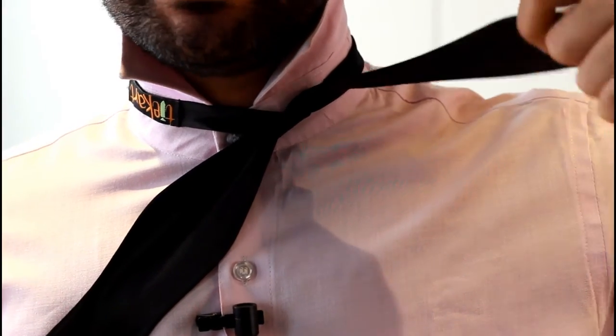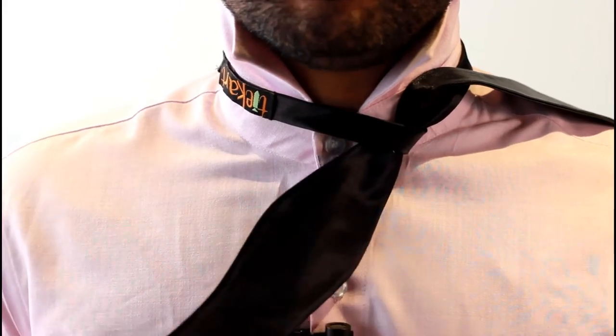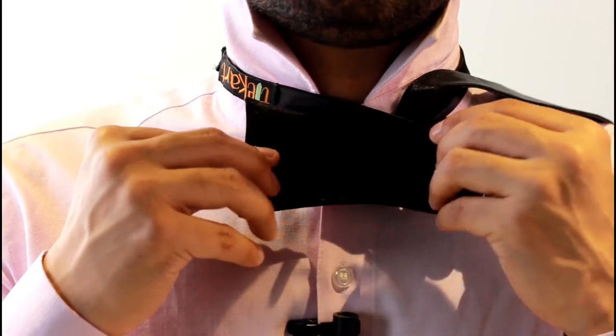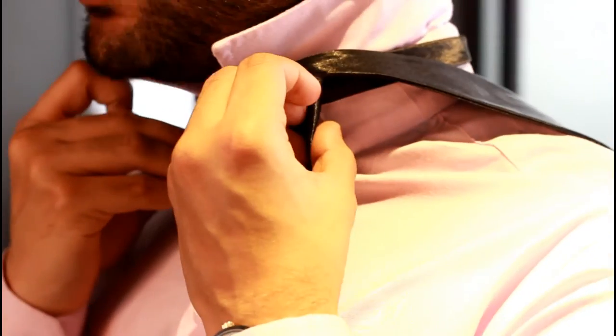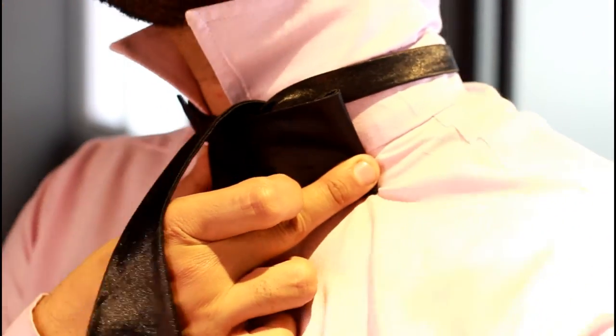Now take the longer end and let it rest on your shoulder. Take the shorter end, fold it through, and make a shape like this — the shape of a bow tie. Once you are done with this step, hold it in place and take the longer end and put it over the shorter end and the shape you just created.